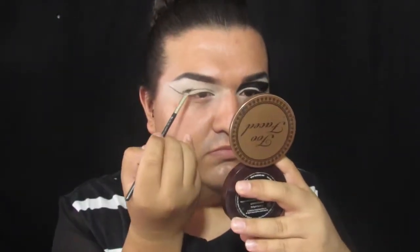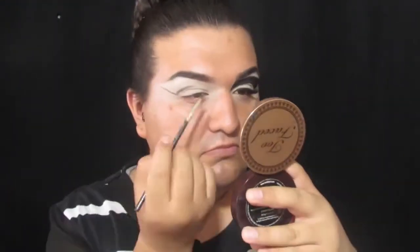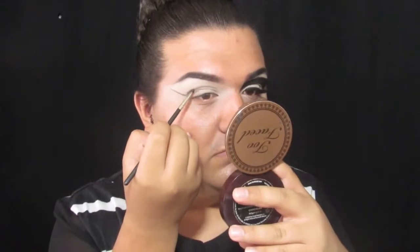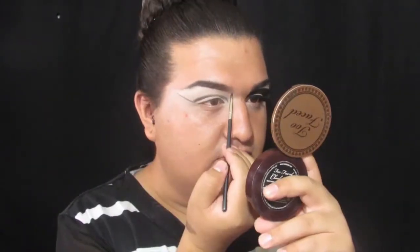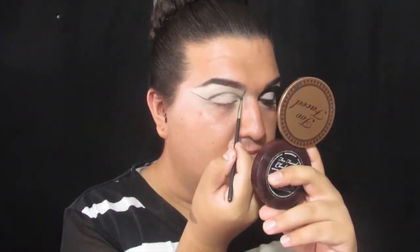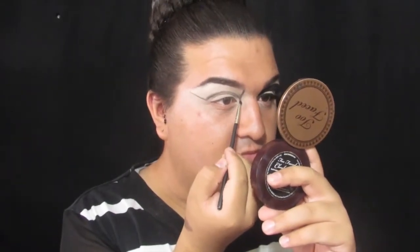If you don't have a steady hand, what helps me is to sit my elbow on a table and then draw in the shapes — that just makes my hands less shaky. You want to make sure to take your time with this because this is not very easy, and if you just rush to it, it's just going to be a total mess.